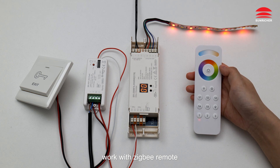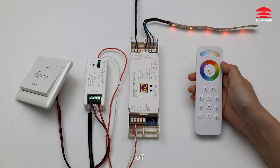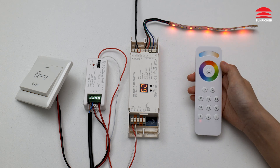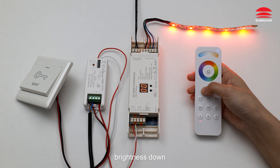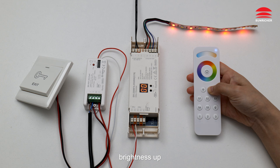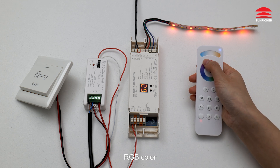Work with Zigbee remote: Off, On, Brightness Down, Brightness Up, RGB Color.